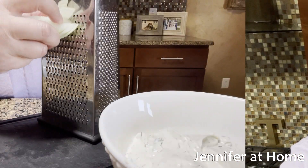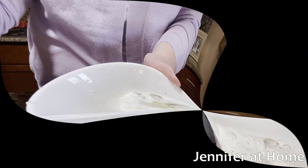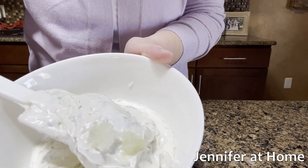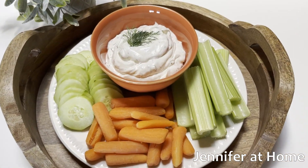To make this dill dip even more flavorful, you can add three teaspoons of grated white onion. We really enjoy the onion in ours, but of course the onion is completely optional. And here's how the dill dip turned out!